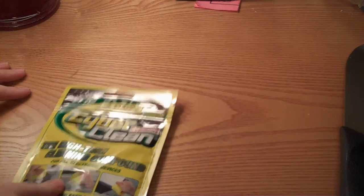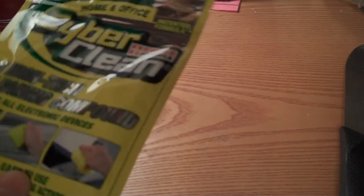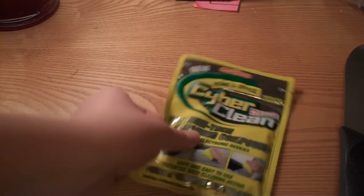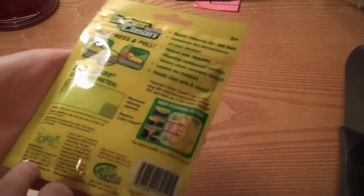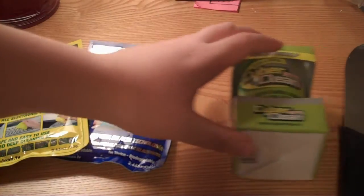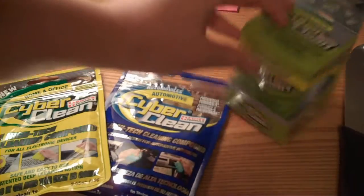Yes, thank you so much Cyber Clean. Quick response, sent this out, two days shipping people — two days. Really fast. That's cool. This isn't a review, but I'll get that out quick. Cyber Clean — that's really cool, I like that. I can't wait to try it. Thank you one more time to Cyber Clean for sending this stuff out.